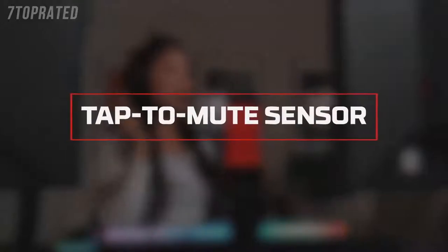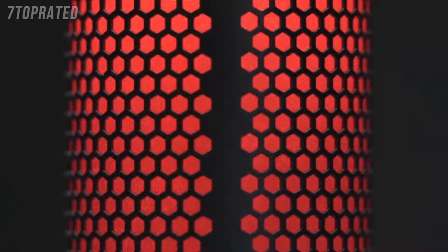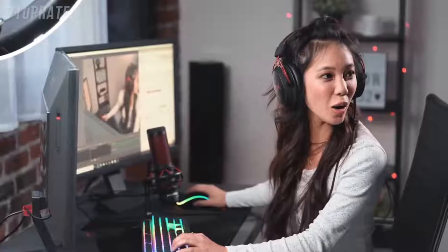The Quadcast has a convenient tap-to-mute sensor. Simply tap the top of the mic to mute it. The LED indicator makes it easy to tell whether you're muted. If the LED indicator is lit, the mic is active. If it's off, the mic is muted. Knowing your mic status will help prevent stream fails and other broadcast accidents.